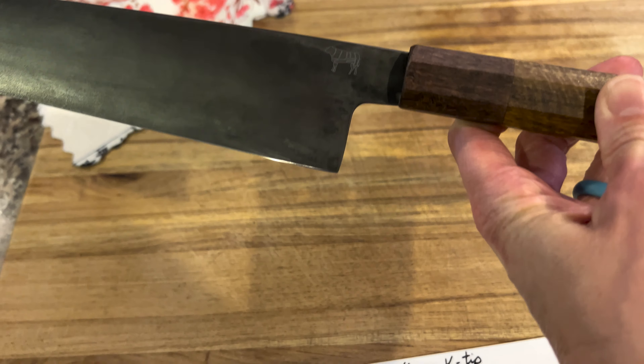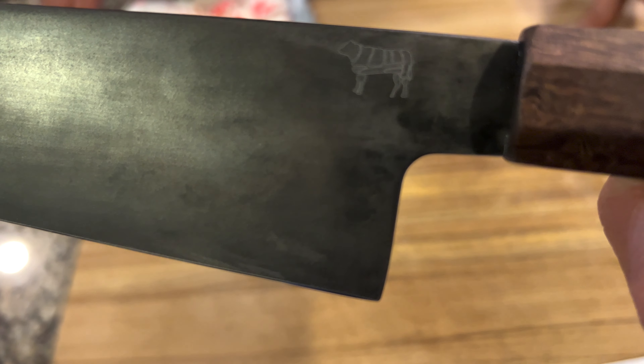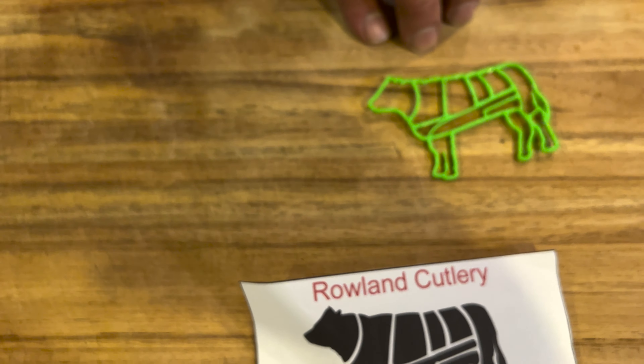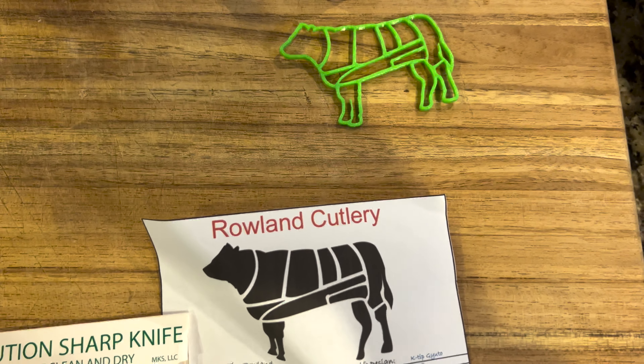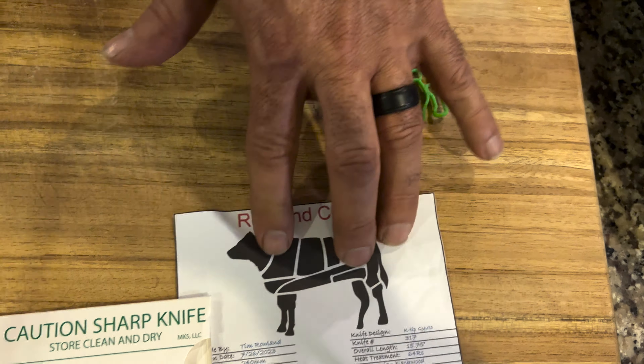You'll notice that Frankie pointed out in his video that the logo, when they show you the butchering of the cow, there's a knife in the bottom — kind of like where the filet would be. But the filet is actually underneath the rib. Yeah, you see the knife shape in there — I didn't pick up on that before.